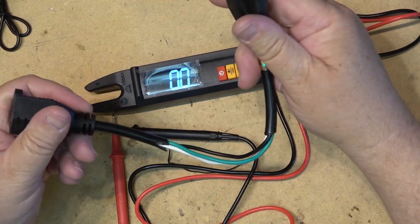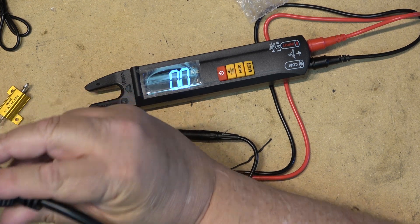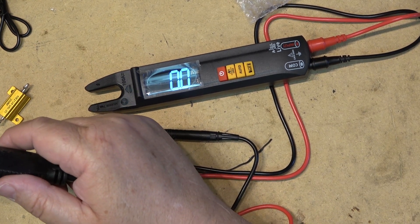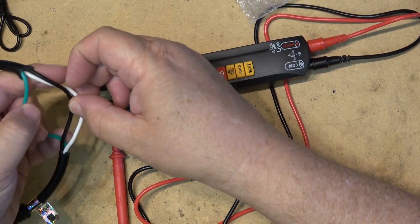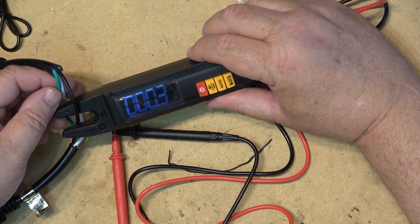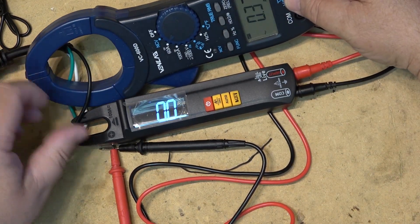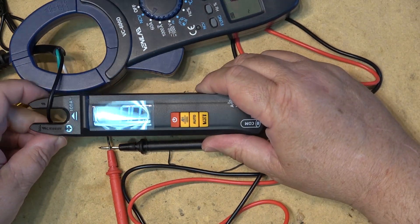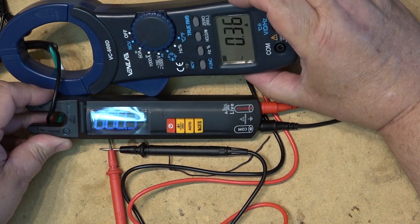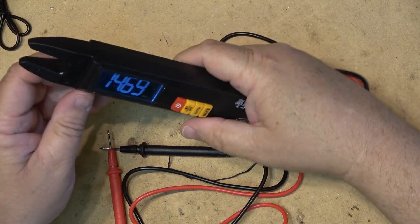To measure AC amps, we're going to use the old cheater cord to break out, because both wires passing the same current will register zero — they'll nullify each other out. I'm going to turn this fan back on and just pick either the hot or the neutral wire and stick our probe across there. It reads 0.3 amps, which is about right. My other current meter reads 0.36 — so it registers 0.3 versus 0.36. It doesn't have quite the same resolution, but we know it works.